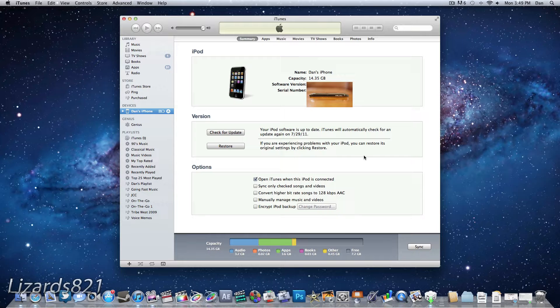If you do have SHSH blobs for iOS 4.3.3 or earlier, I would recommend going ahead and downgrading to those firmwares. But for now, what we're going to do is show you how to jailbreak iOS 4.3.5 or iOS 4.2.10.